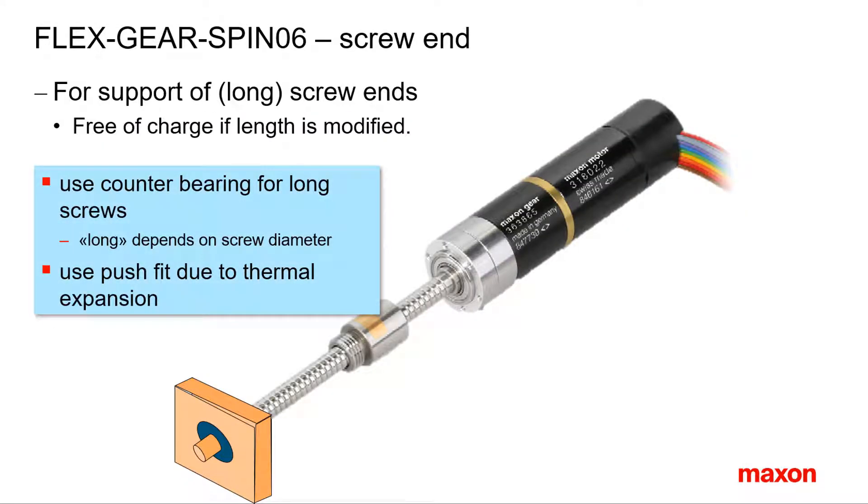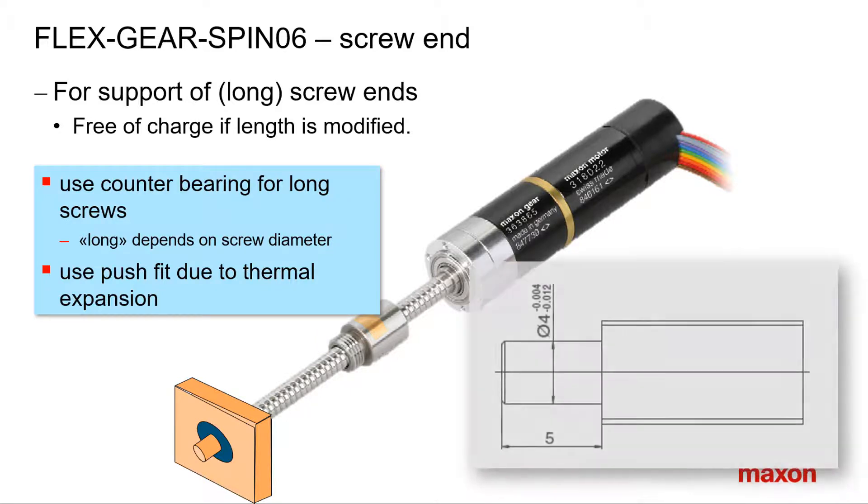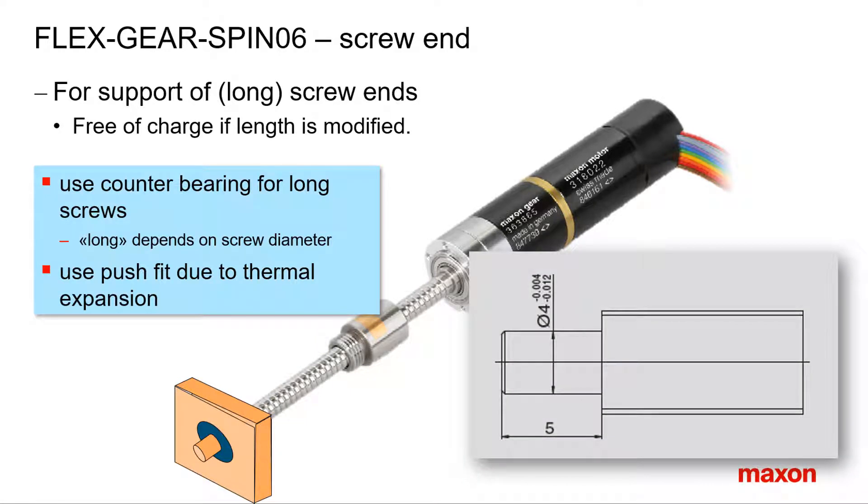It is recommended to support the spindle end of long screws by a counter bearing. Use a push fit to account for thermal expansion. Spino 2 is a standard suggestion for how the spindle end should look. Other dimensions are available on request. Since modifying the length and machining the screw end can be done in one step, there will be no additional charge.